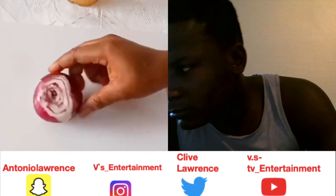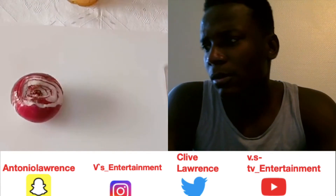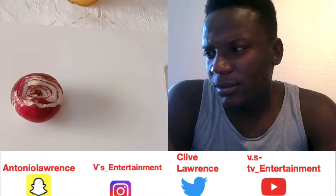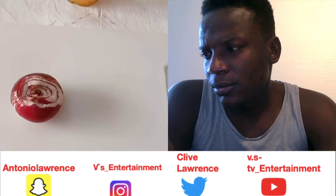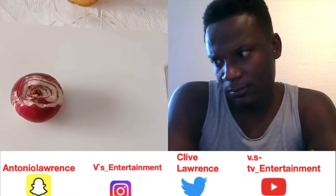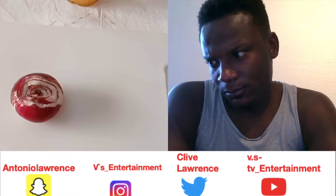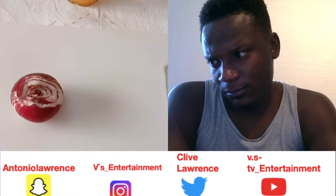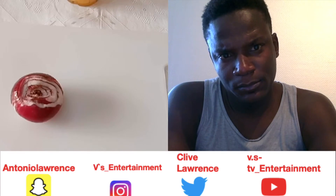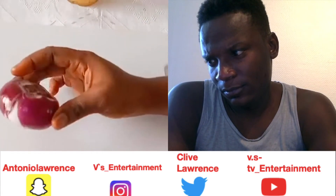The second ingredient is onions. Onions are very important for eyesight and they are very powerful. They produce glutathione that our body needs for proper vision. They remove toxins from the eyes, protect the lens of the eyes, make them see clearly, and treat eye infections.